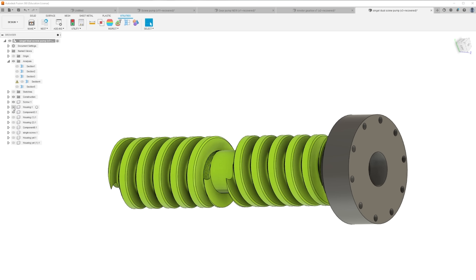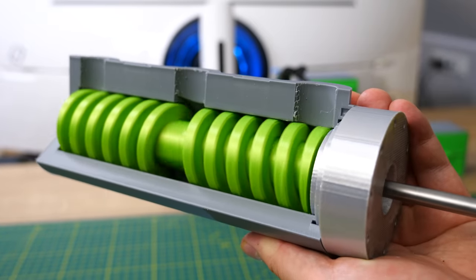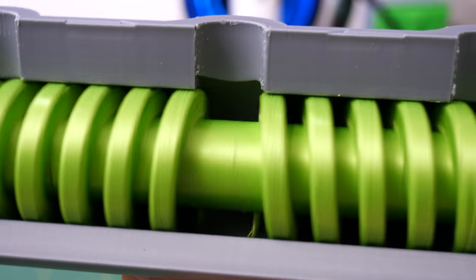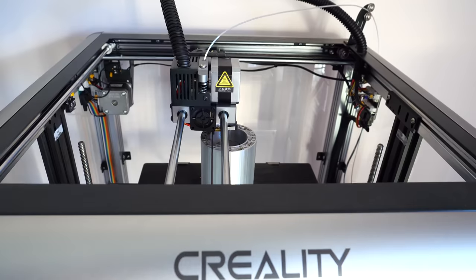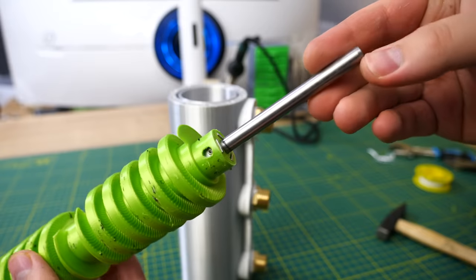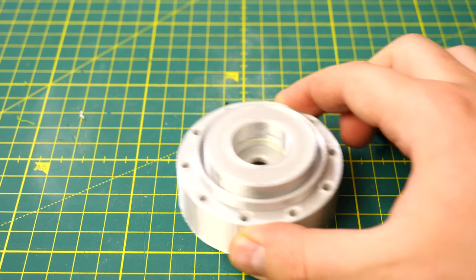Now let's continue with the water pump. The next screw pump I designed looks like this. It works on pretty much the same principle as the last one, but instead of moving water from one end to the other, this pump moves water from both sides to the middle, where it's discharged to the outlet. I again printed the screws with my GD Deck iFest and the housing with the Creality Sermoon D1. Building this pump is even easier than the last one. First I connected the shaft to the screws with three square nuts and M4 set screws, then added the lid.